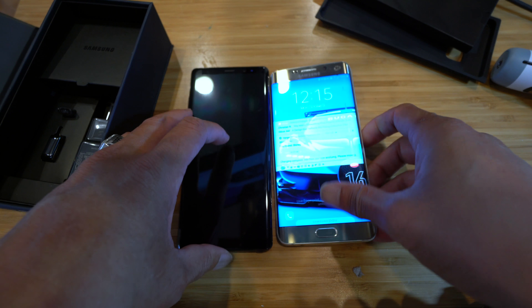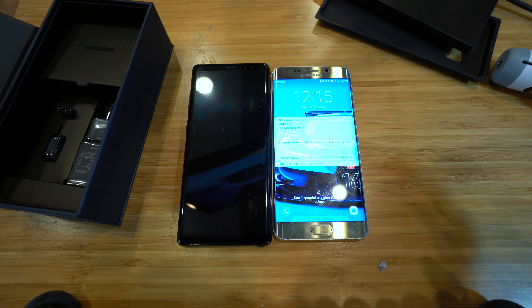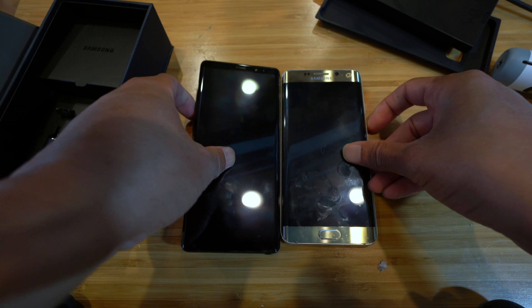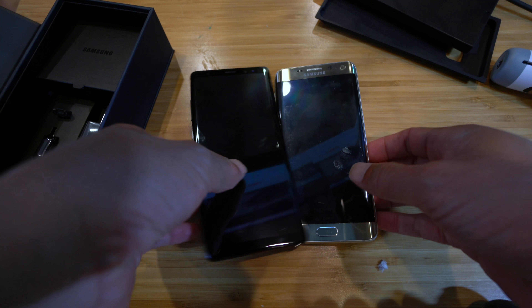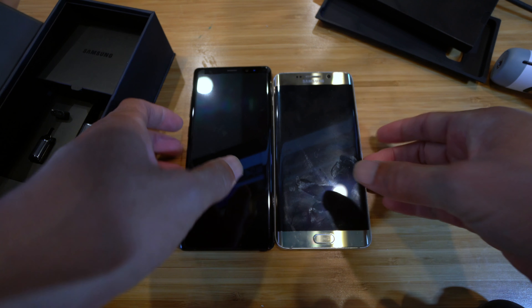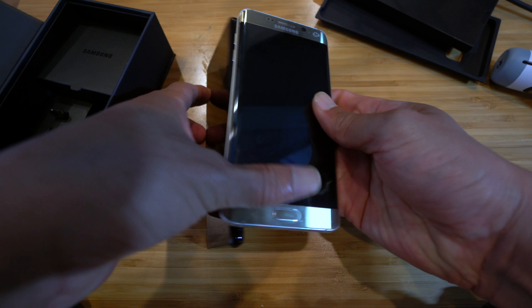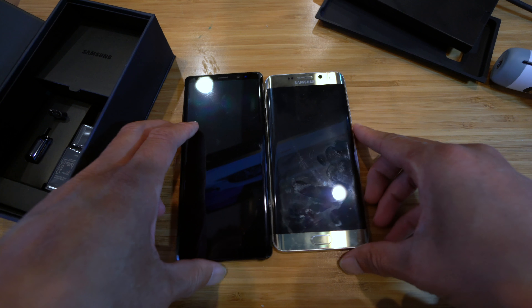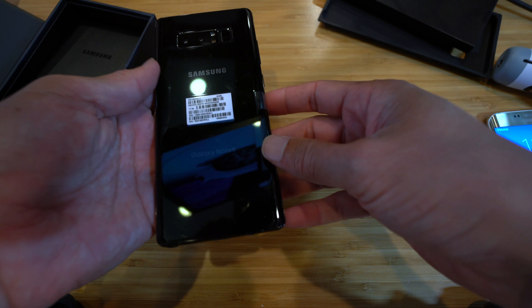Let's compare it to my current phone. This is my current Galaxy S6 Edge, and the Note 8 is just a little bit bigger. The S6 Edge has a 5.7-inch screen and this is a 6.3-inch screen, so the screen is quite a bit bigger, but not that much bigger in terms of phone size — a little taller. In terms of thickness, it's a little thicker, so it's a little bigger all around, but really not that much bigger. Looks pretty cool.